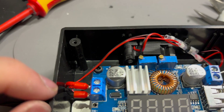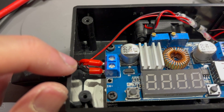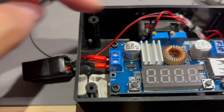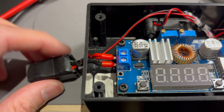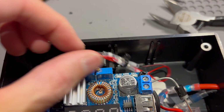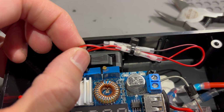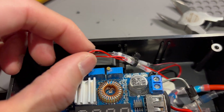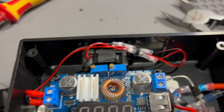I got the ferrules crimped with the lead from the fan. I had a bit of an issue because I crimped them before I put it through the hole, so I had to cut the fan wire and then rejoin it later with some heat shrink solder tubing — but that all works now.